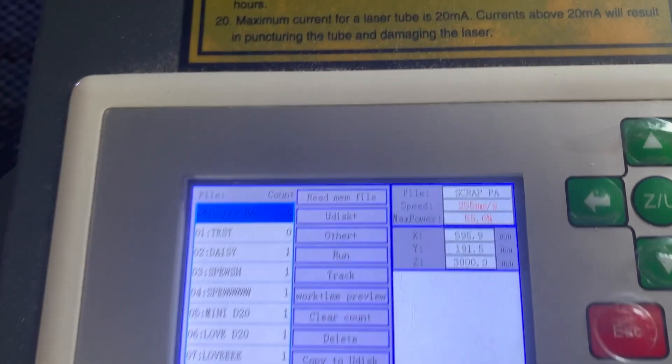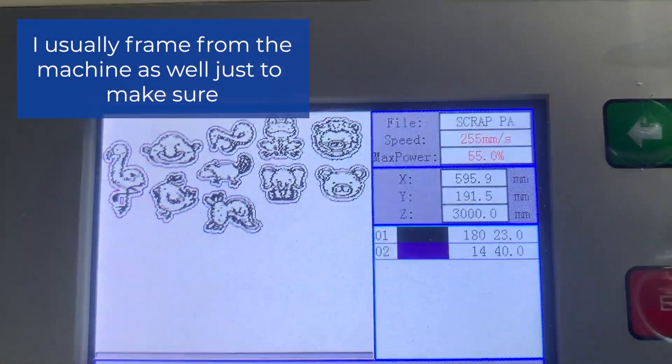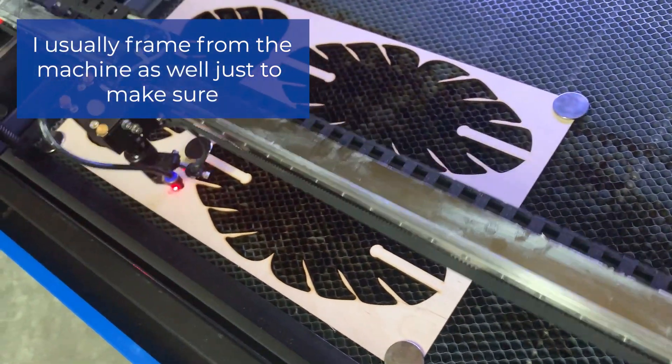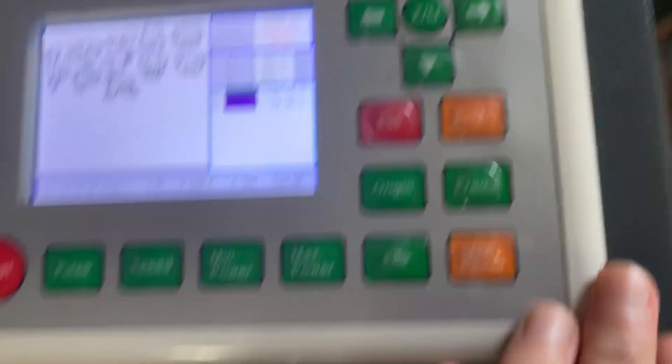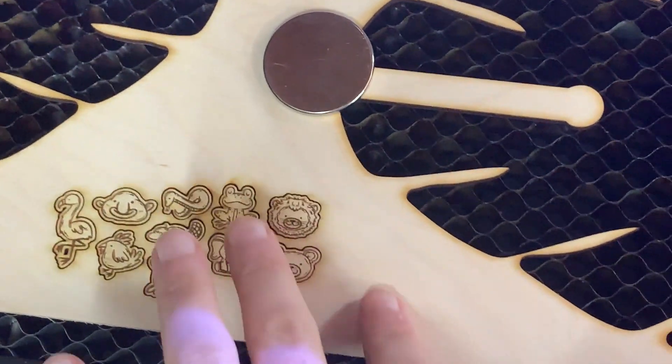Now hopping on over to the laser, we're going to actually click file and select the file that we just sent to the machine. As a precaution, I always recommend framing it just to make sure that it's in the same location as when you're using Lightburn. Looking good. It looks good, but I do think we could still use up a little bit more space, so let's jump back on the computer and figure all that out.